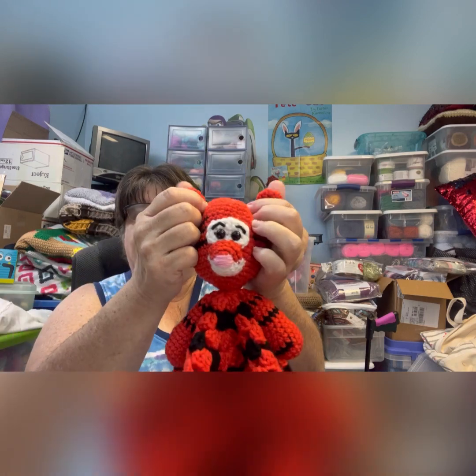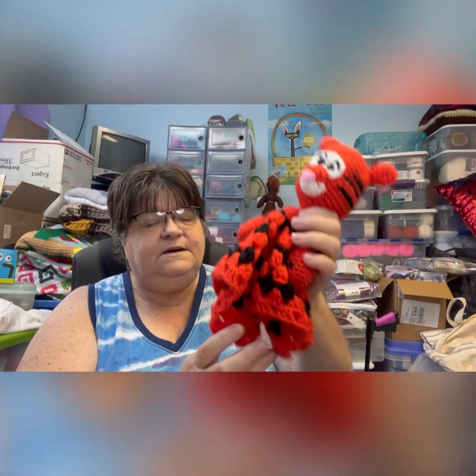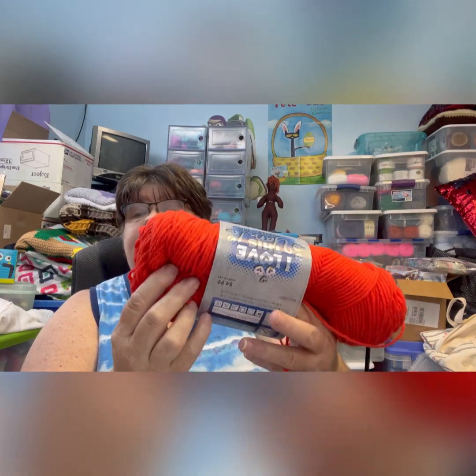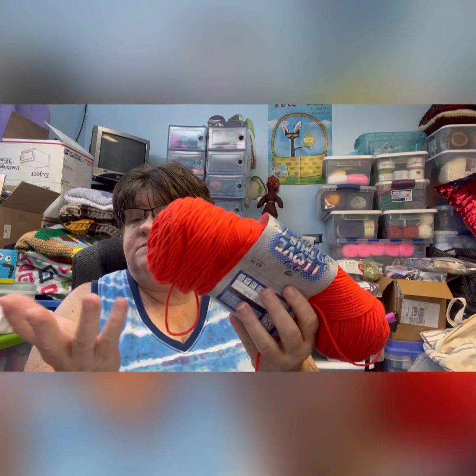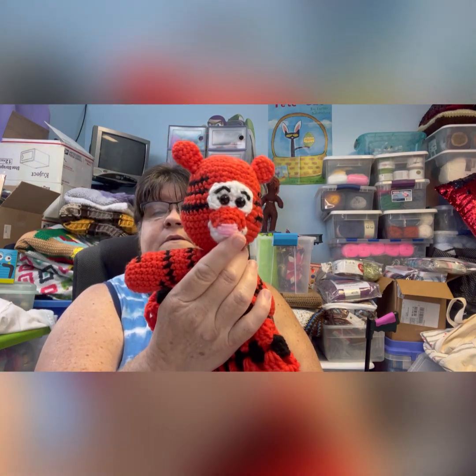Then we've got Tigger — or the Tiger. The ears on all of them are a little wonky, but you can see the little arms and his head and his lovey. For him I used Orange — it's a really bold orange, orangier than I thought it would be, but it's really cool. The black was Mainstays black; the pink was the same pink I used on Piglet for the nose, and the white was just Mainstays white.